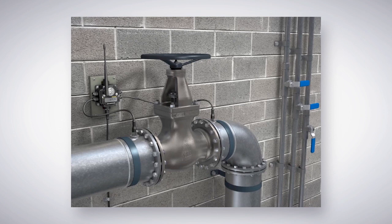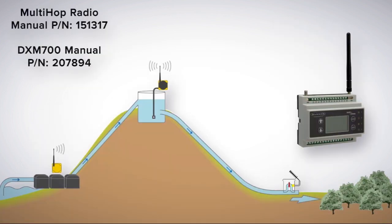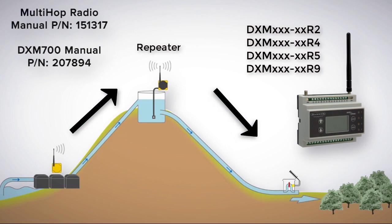If you need to get around a metal object, such as a wall, you can use our extension cable to mount the antenna above the obstruction. Or, if you need to get around a large obstacle, for example in an outdoor application, you can incorporate our multi-hop radios. Multi-hop radios incorporate repeaters that send the signal around the obstruction. Thanks for watching.